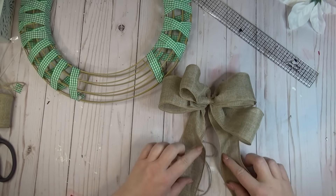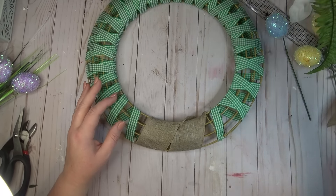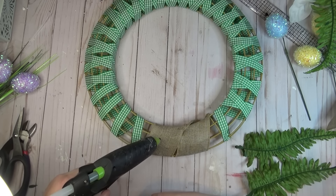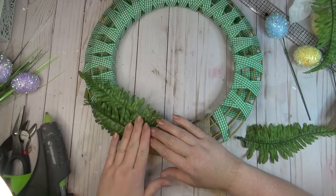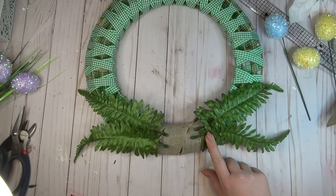I wanted to make sure you wouldn't see the wreath form through any of my embellishments, so I took another piece of that burlap ribbon and wound it around the area so that it would blend in with everything I was going to put on top of it.